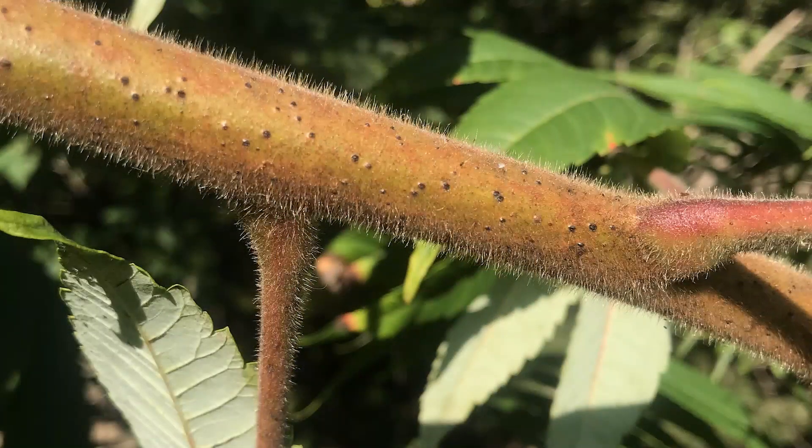Staghorn sumac has very fuzzy branches as well, which is where it gets its name — staghorn — to reflect the velvet-like substance that is on deer's antlers in the fall.